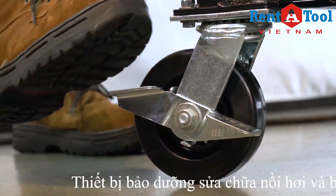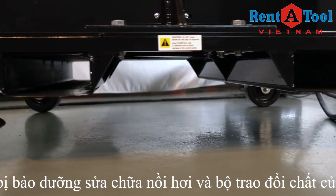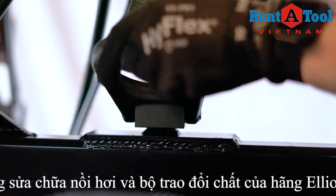For convenient transportation of the unit, the Monsterhawk is equipped with heavy-duty casters, forklift pockets, and a hoist ring.